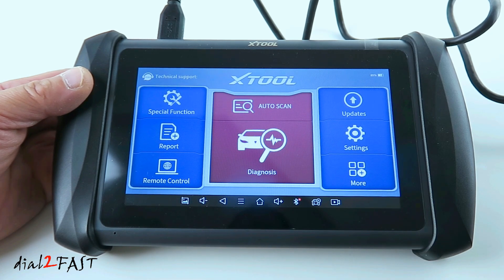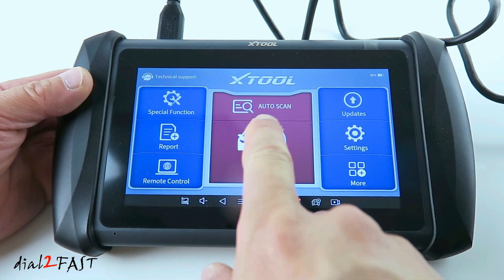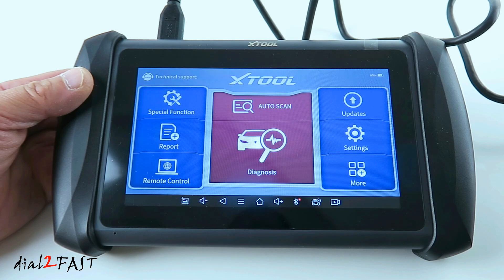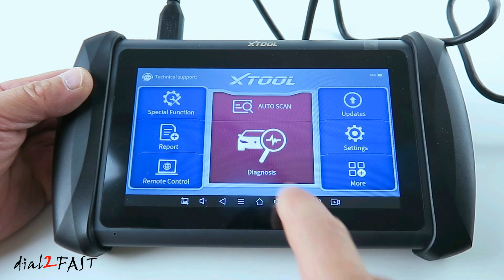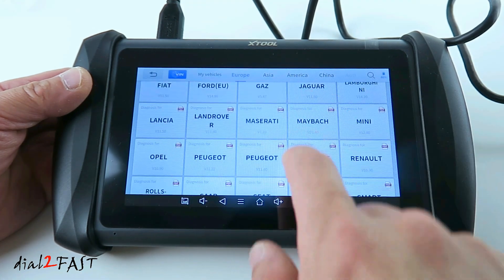Looking at this Xtool home screen, the layout is very easy to use. For most diagnostics, like reading trouble codes and resetting trouble codes, you'll be doing the auto scan or the diagnosis. With the auto scan, it will scan the VIN number automatically and find the vehicle. If you want to manually enter the vehicle, you can select diagnosis, then choose the manufacturer.